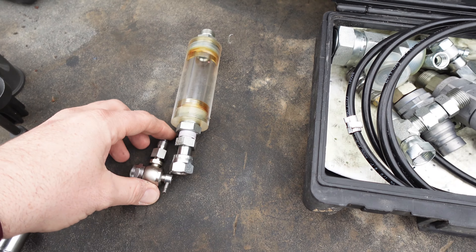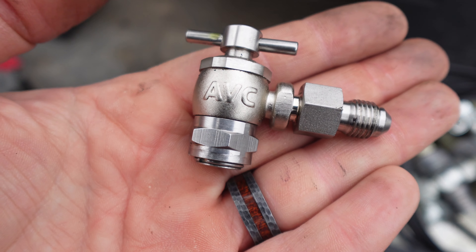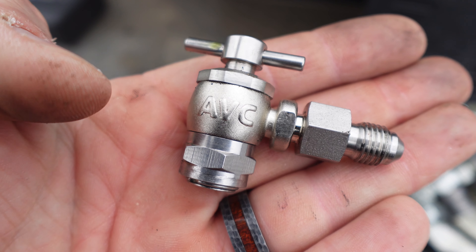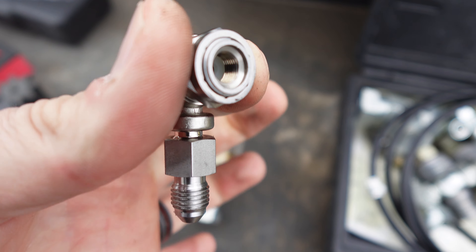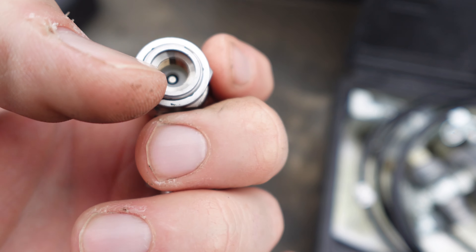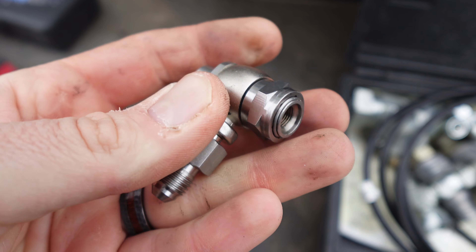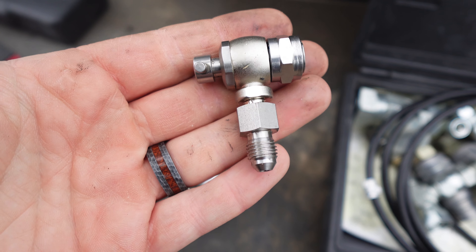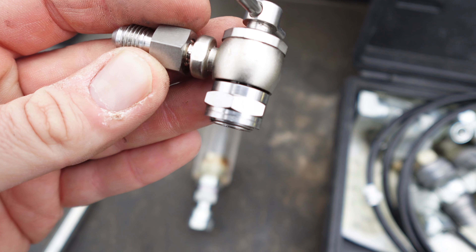This is for charging nitrogen — ride control accumulators, brake accumulators, anything like that. You'll use this little Schrader valve tool. There is a different style but this is the most common. You screw it down onto the Schrader valve, open this here, and it charges nitrogen. Pretty much all the dealers sell these, but I bought mine on eBay for about 20 bucks — the dealers want like a hundred bucks for the same thing.